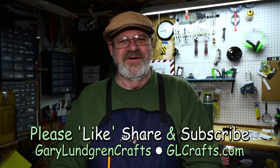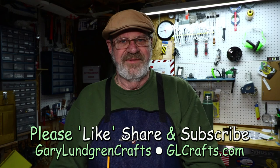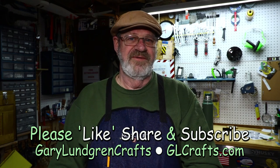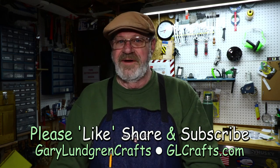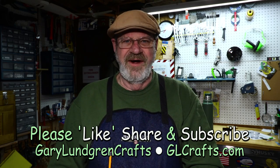Thank you for watching this video. If you liked it and got something out of it and the inspiration to make something of your own, please give me a like. Also share with your family and friends. If you want to see what I may come up with in the future, please subscribe. Thank you.